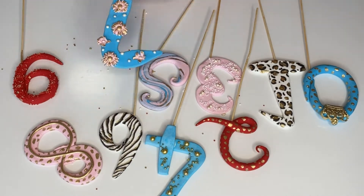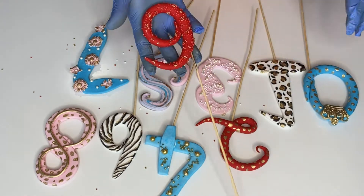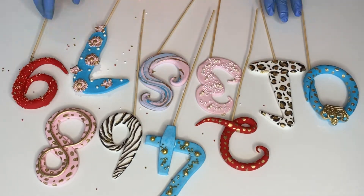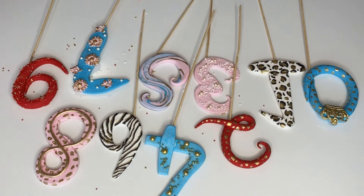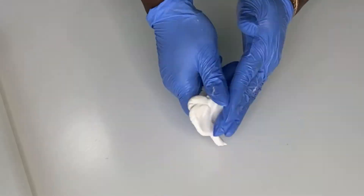I'm going to show you how to make them and I have a playlist for this series. In this particular video I'm going to show you how to make the number one, which has a white, black, and gold leopard skin pattern.